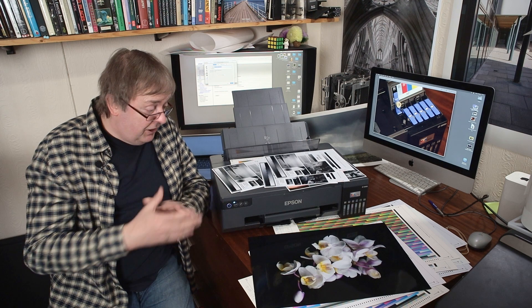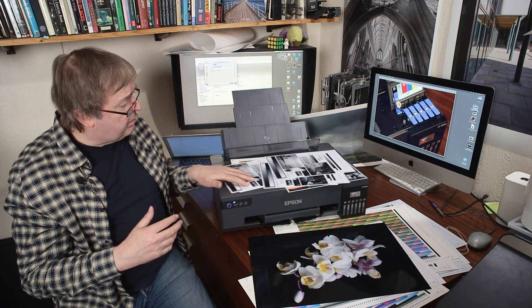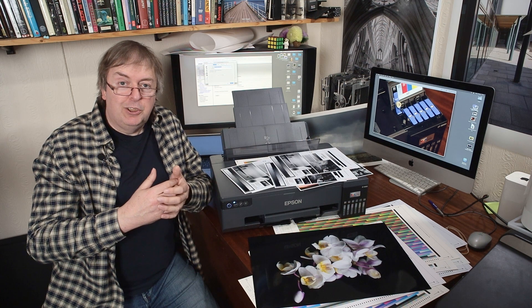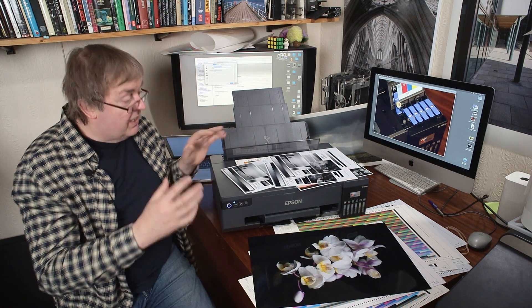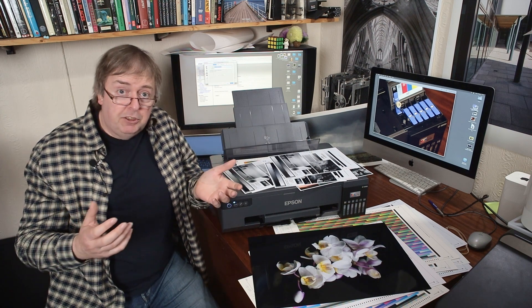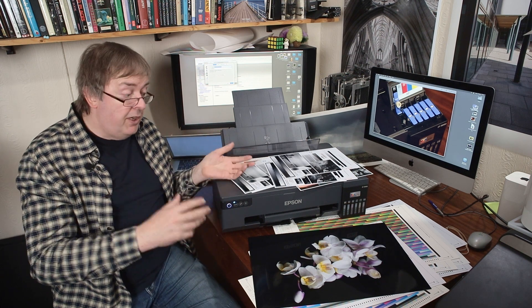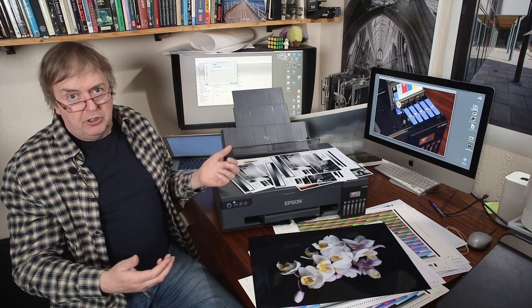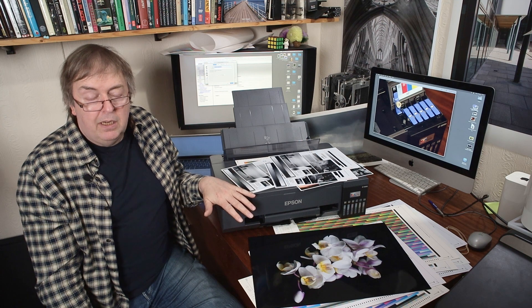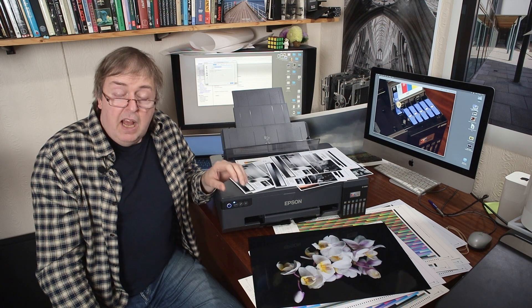EcoTank dye-based printer — it's great, minus a few foibles. I hope that's been of interest. Please subscribe to the channel if you find it useful, because I've got more specific videos about this printer and will have a detailed written review at some point. Paying work has gotten in the way, as written reviews take much longer than videos. If you've got any questions, please ask — it's questions that give me ideas for new short videos answering queries on papers or anything else. Thanks for watching.